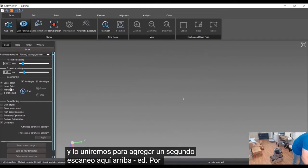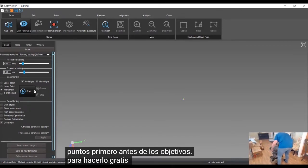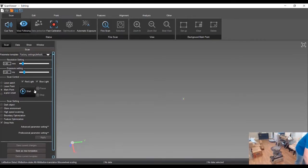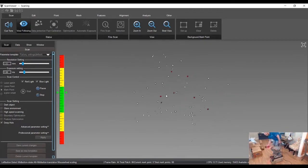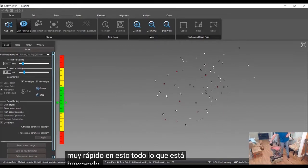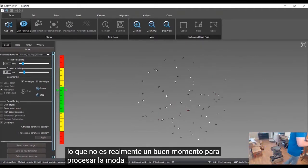To add a second scan, we come up here to 'Add Pad.' We'll do the same thing where we scan the mark points — the targets — first, just to do a pre-scan of those again. That reduces volumetric accuracy error. We go very quickly on this; all it's looking for is the targets themselves, so it's not really processing real-time geometry. You can do it very quickly. Then we'll stop on that.